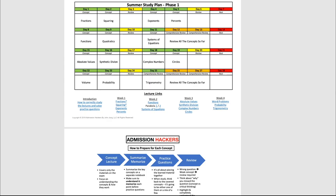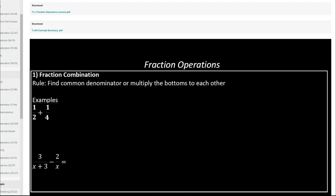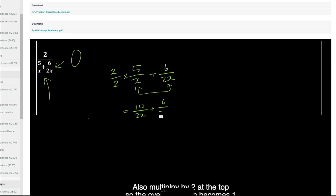Let me show you how to use these lecture links. When you download the study guide, you'll come across a page that looks like this. If you click these blue links — for example, let's click fractions — it's going to open up the lecture link. The first thing you're going to do is download the lecture worksheet, which goes along with the video. Once you have everything ready, you're going to play the video and just follow along. It's going to explain every single step of the way, and you can solve the questions along with it. If you get stuck, just leave a comment below and I'll help you out.